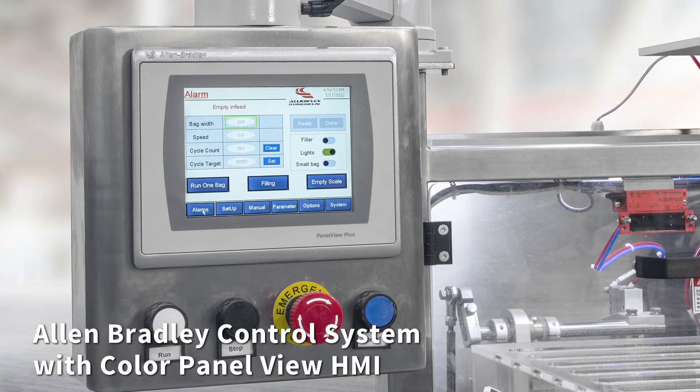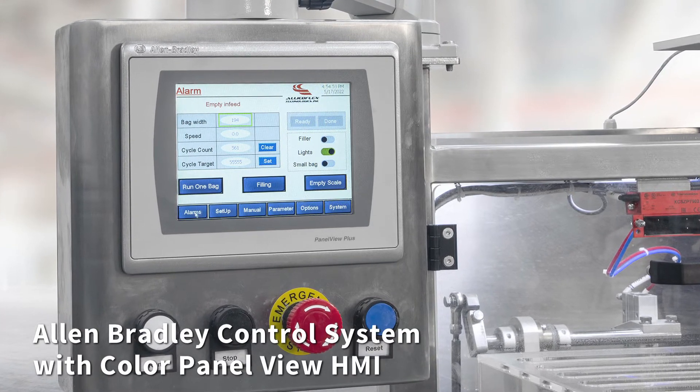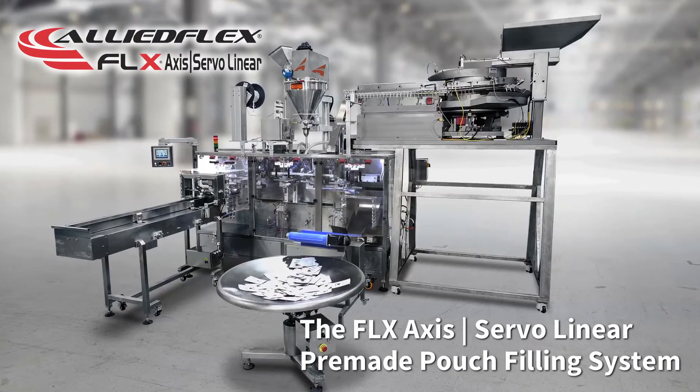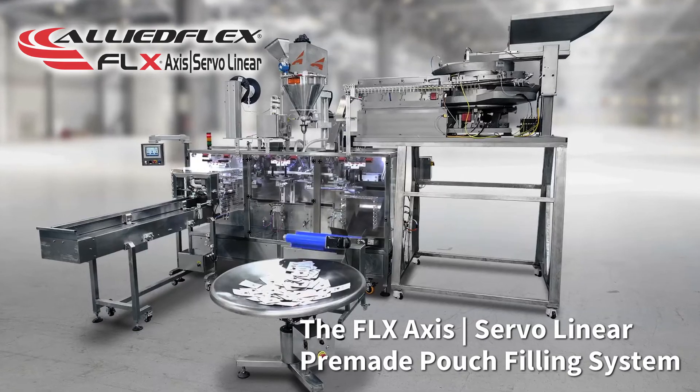Features an Allen-Bradley control system with color panel view HMI. The FLX AccessServo Linear Pre-Made Pouch Filling System from Allied Flex Technologies.